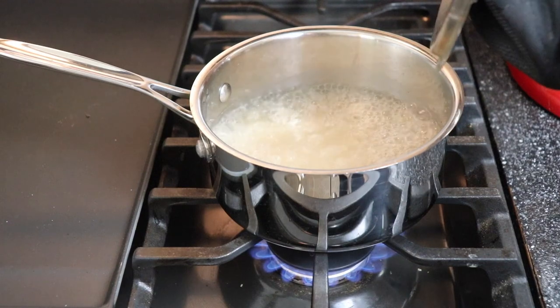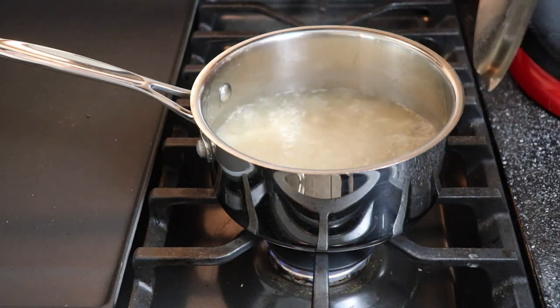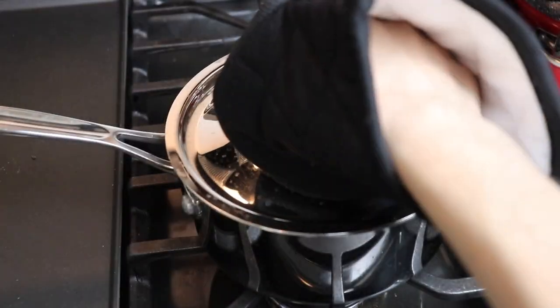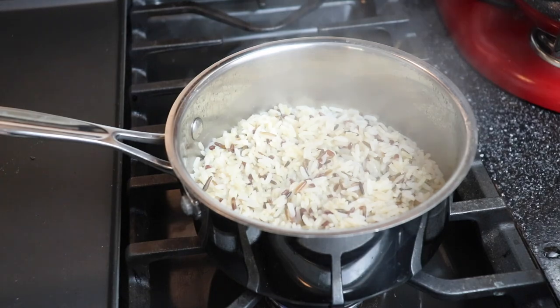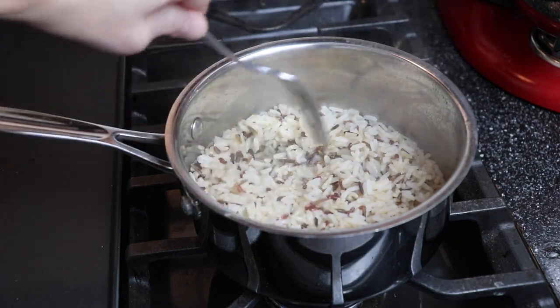Once this mixture was at a rolling boil, I turned the heat down to low and allowed it to simmer for 20 minutes. When my rice was finished cooking, I fluffed it with a fork and it was ready to serve.